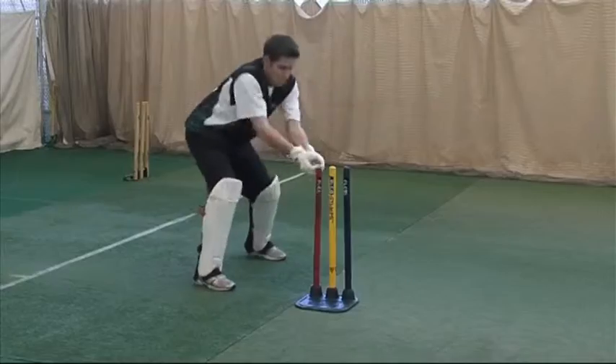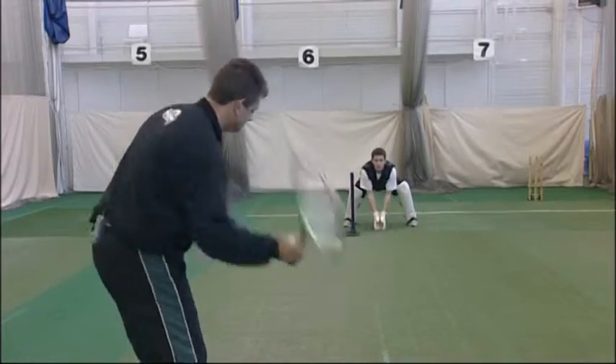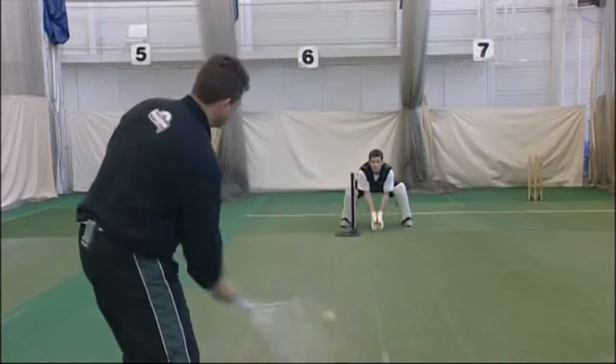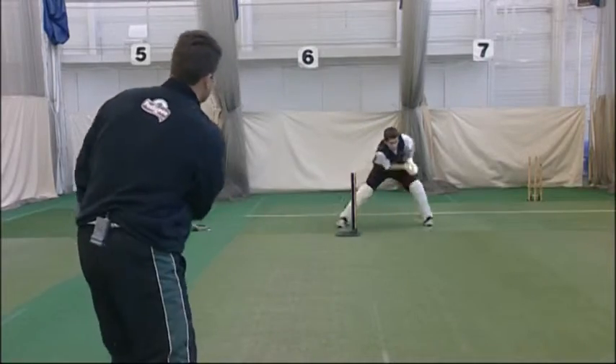We're going to do one more set left-handed. The reason we do a left-hander is the last thing we want is to be so used to practicing drills to right-handers that it feels alien when all of a sudden you're keeping out there and there's a left-hander at the crease. So we need to do as much work for a left-hander as we do for a right-hander.